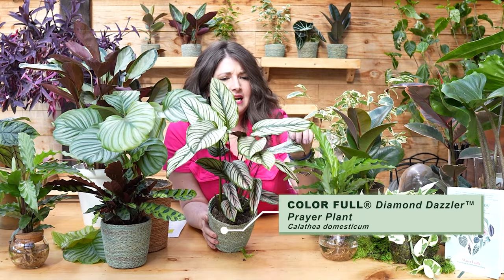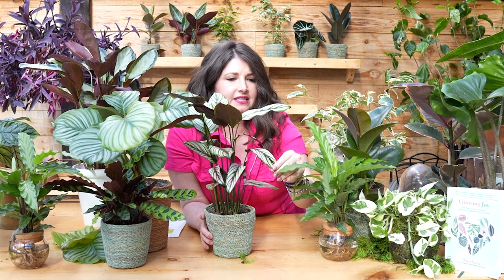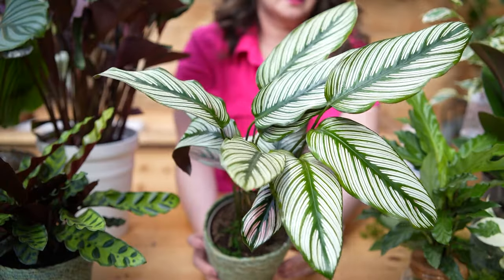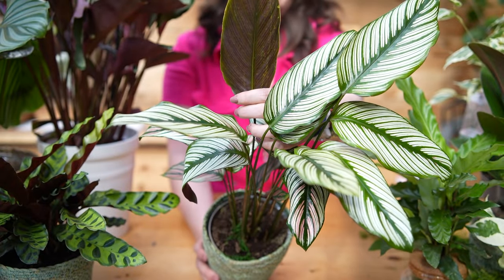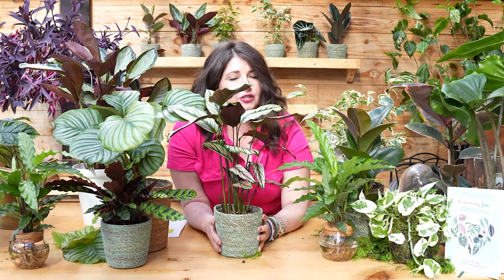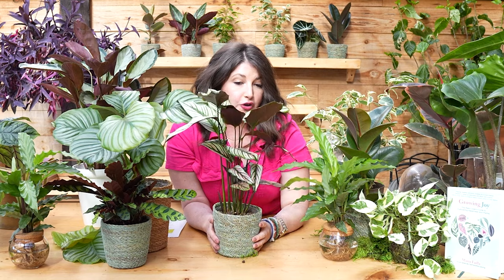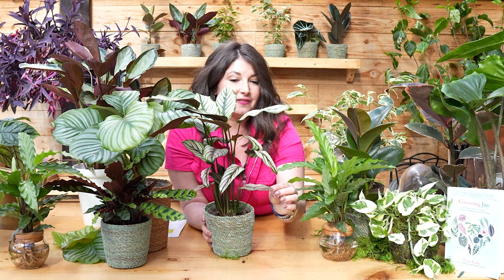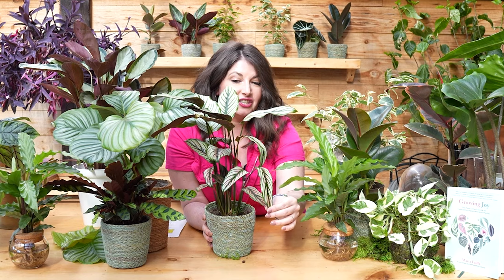The Calathea diamond dazzler white star — I think this is Calathea majestica diamond dazzler. This plant is more subtle than some of the other calatheas with bright pinks and purples — I think it's a very posh plant. It has a beautiful pinstripe and still those beautiful purple undersides. It's a little taller, so you can put it on a bookshelf or use it as a statement plant in the middle of a coffee table. I love the pink variegation alongside the white, and there's a different amount of pink and white variegation in each leaf — I think that's so cool.